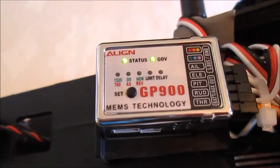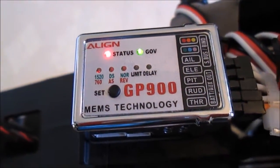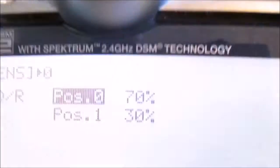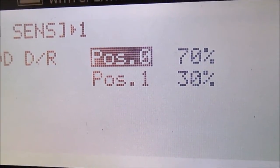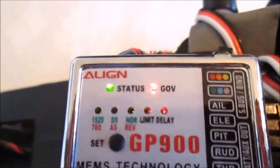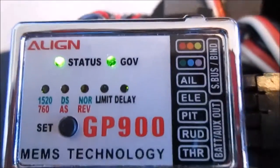So if 0% is 100% normal, then 30% is 70% normal. Green is tail lock, red is normal tail. The gear switch on the GP900 functions as the governor switch.